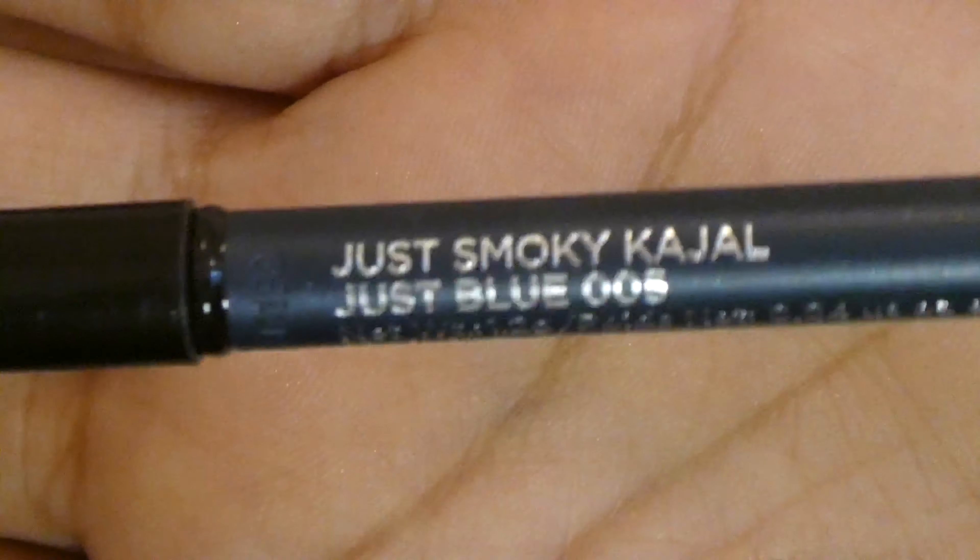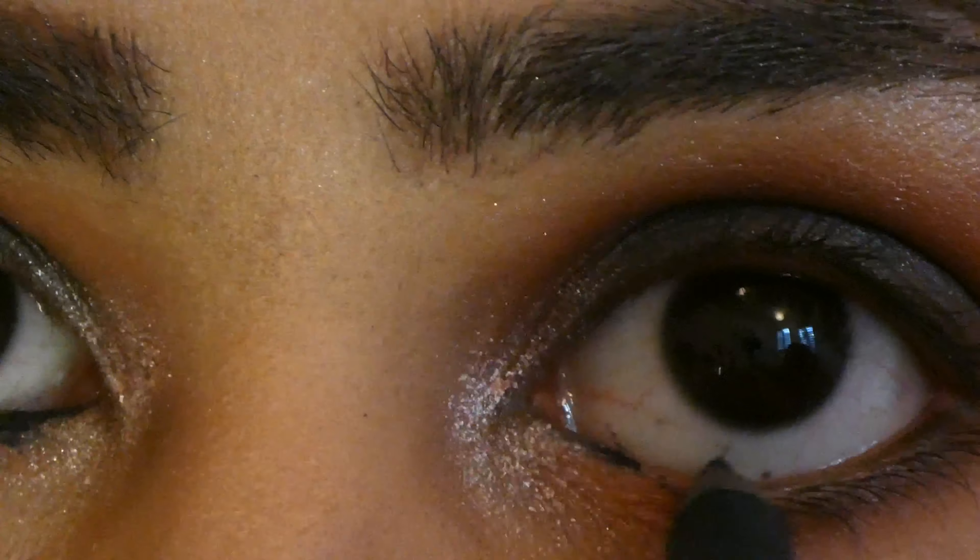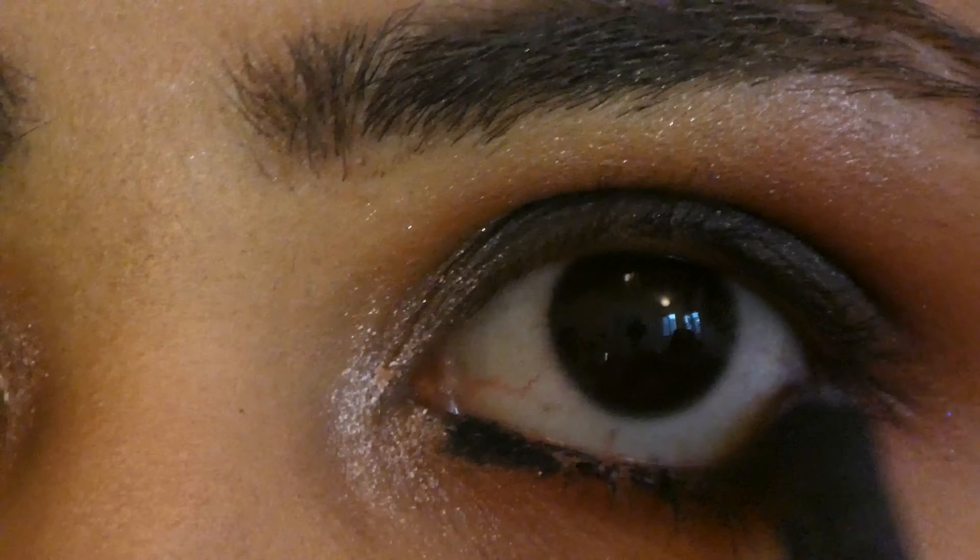Taking the Colorbar Cool Kajal in shade Just Blue 005, I applied it on my waterline and smudged it with the smudger brush attached with the kajal.